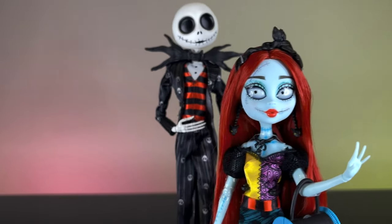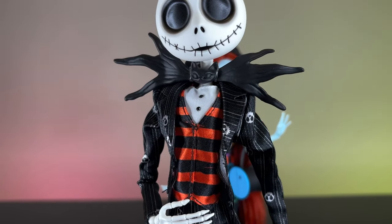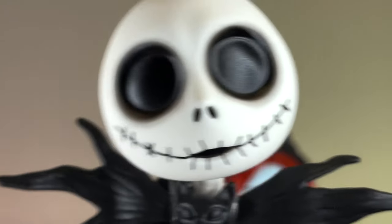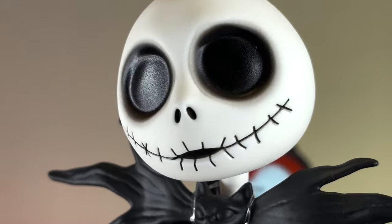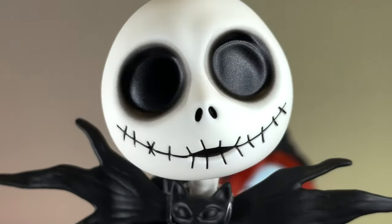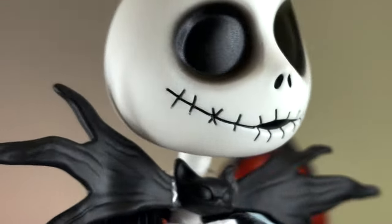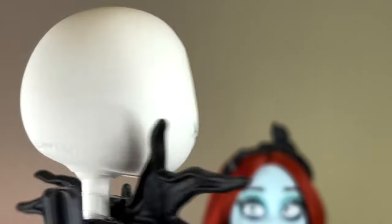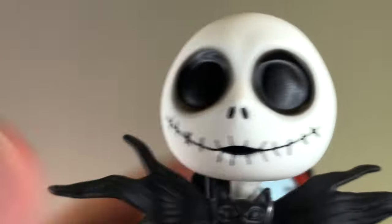Let's go ahead and check out Jack next. For Jack, we have this very interesting new mold. For his face, it is super simple — we have really nicely painted eyes, just black but faded on the outer sides of the circles. We have the little holes for his nose and this really cool smile. It is not just painted — it is sculpted as well, it has this dimension. There it says Mattel 2022 on the back of the head and it's a little bit squishy.